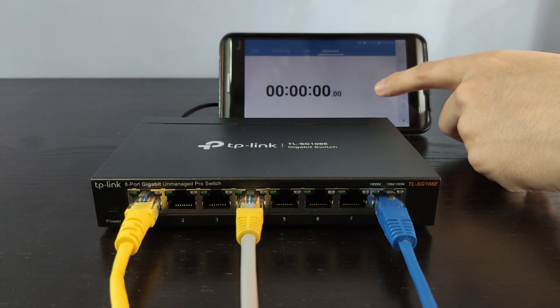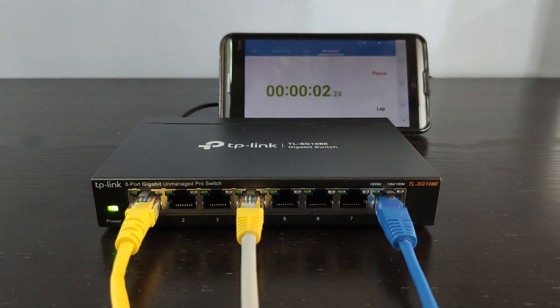Let's do a quick test and see how long the switch takes to power up. Each of the ports has two LEDs — green and orange.